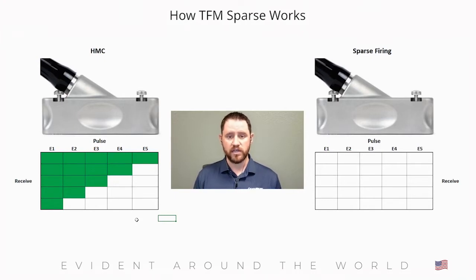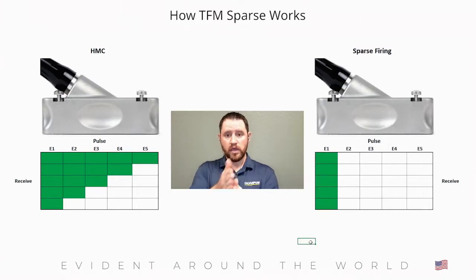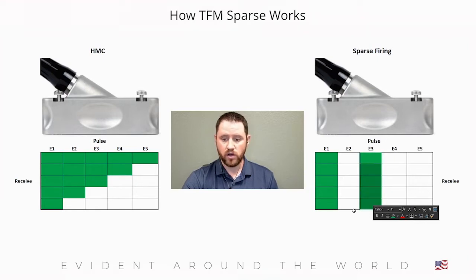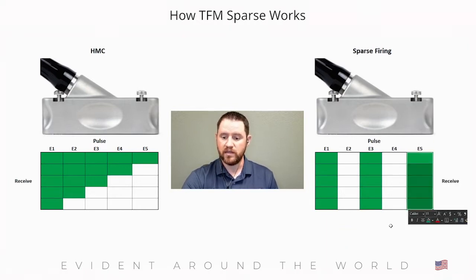In the sparse firing technique, we can program the instrument to reduce that number and fire every other element, every other two elements, or at certain intervals to speed up the process. In sparse mode, we might reduce by a factor of two. We start with element one, it pulses, and we highlight those cells to simulate reception. In the next sequence, instead of firing element two, in sparse mode we skip element two and go straight to element three. We then pulse element three, listen with all other elements, collect that data set, and repeat until we reach the end of the transducer.